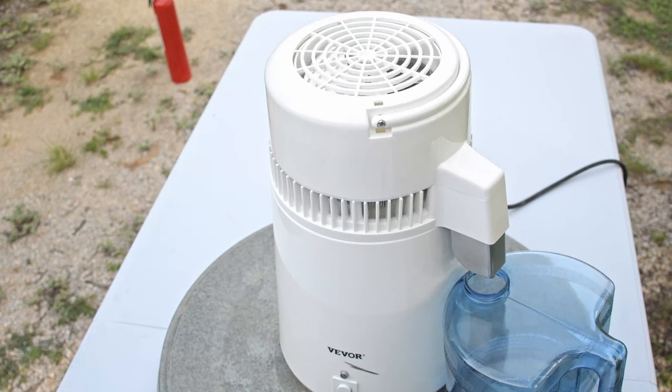Without the lid, this tank can also be used to force evaporate water saturated with resin.